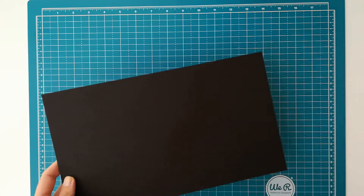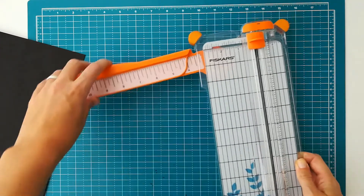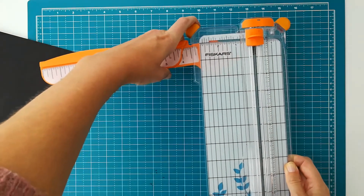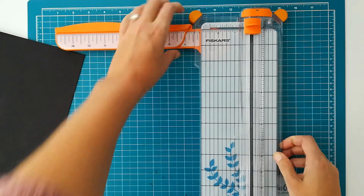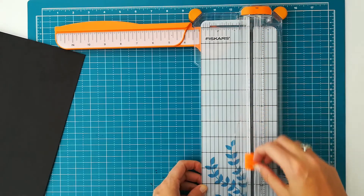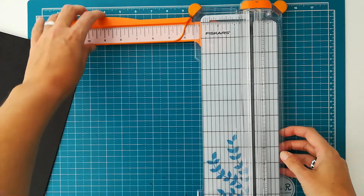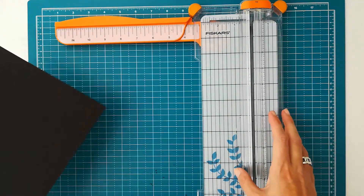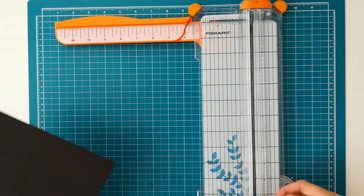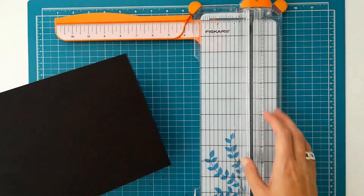And when I want to cut it, the first thing I will do is use my paper trimmer. This is a Fiskars paper trimmer, and I always make sure that when I'm cutting my chipboard, I have an older blade in there, because your blades will go bad pretty fast if you are cutting chipboard. So just save your older blades that you don't want to use for your paper or cardstock anymore, and use them for your chipboard.